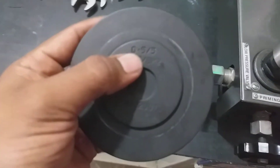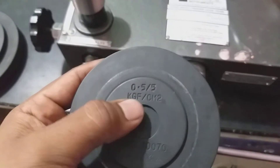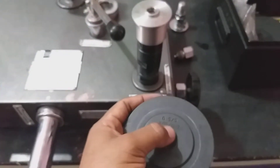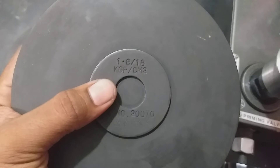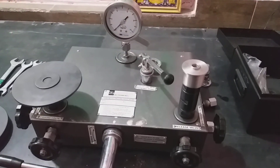Now we will learn about the standard weights. This weight is 0.5 — meaning 0.5 kg for the LP port and 5 kg considered for the HP port. Now we will put some standard weights. That's 1.8 plus 0.2, which means 2 kg total.